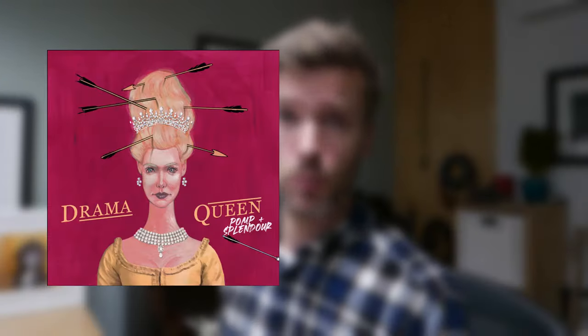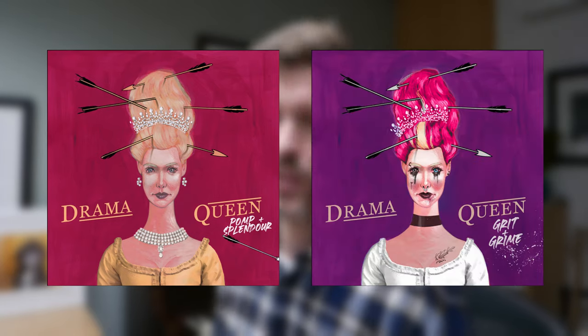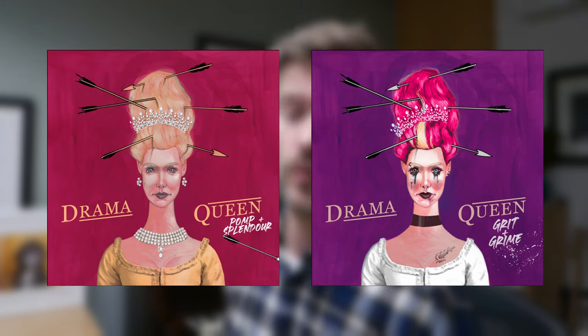So we've got, on the one hand, Pomp and Splendour, which is just a string-led album, and on the other hand you've got the Grit and Grime, which is the sort of more bold, audacious, slap-in-the-face trailerised version.